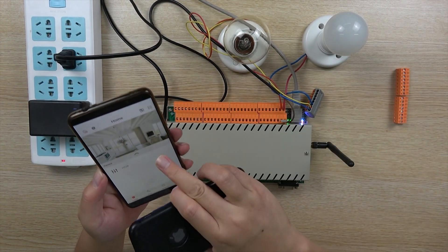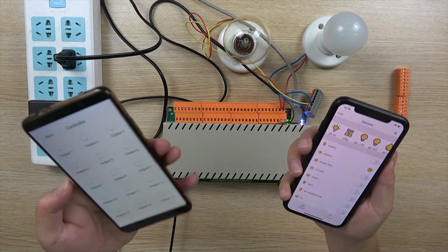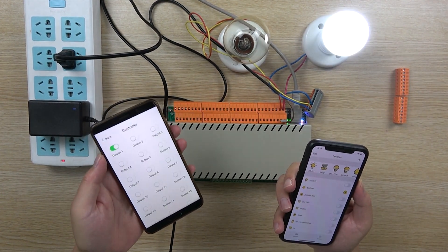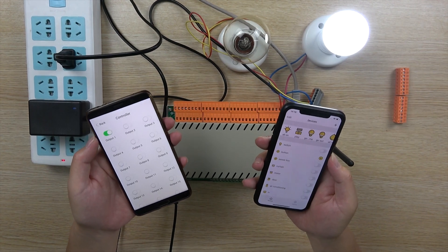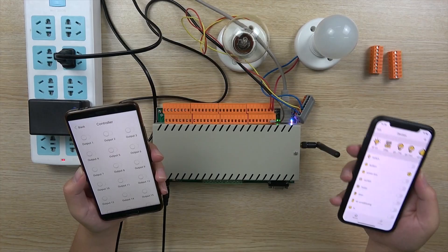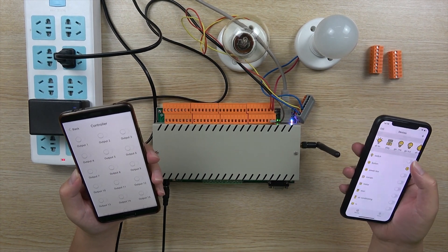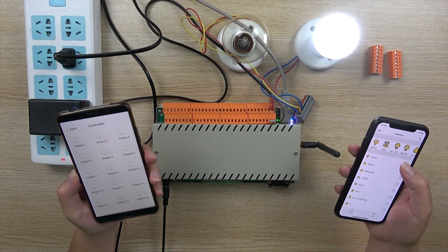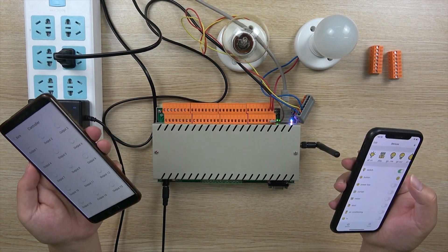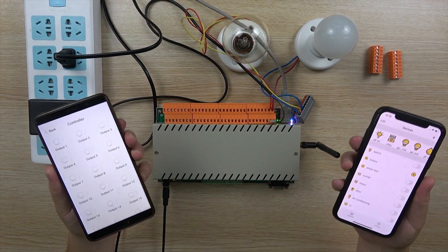So we can try to use this application. I can turn on relay 1, and also turn off relay 1 with this phone. And also I can use this KBOX to turn on relay 1 and turn off relay 1. So I can use both at the same time.